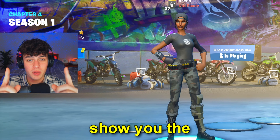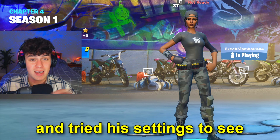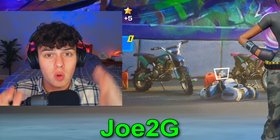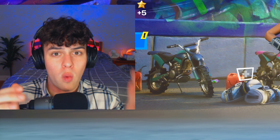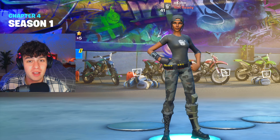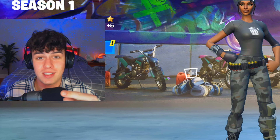I found the number one best console player in the world and tried his settings to see if they're good or not. You may be wondering who this is and his name is Joe2G. You also may be wondering why someone would name themselves that, and that's a good question.